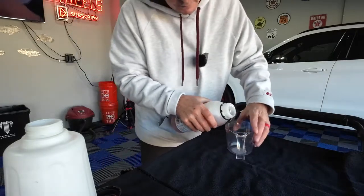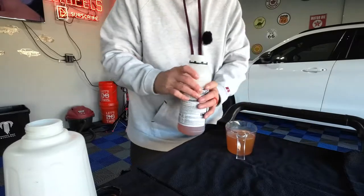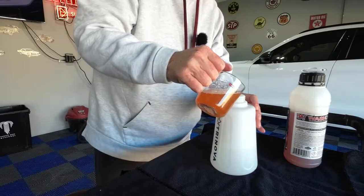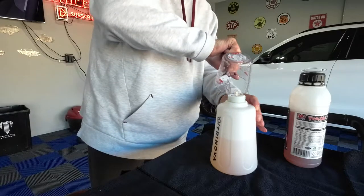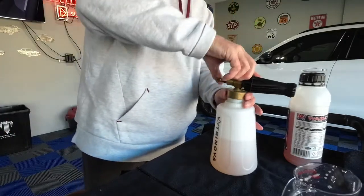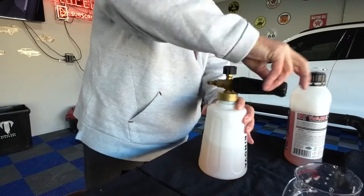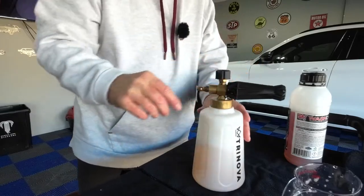Now we're going to pour eight ounces of this product into our Trinova foam cannon. We will put the lid on, give it a little shake, and we'll get started.